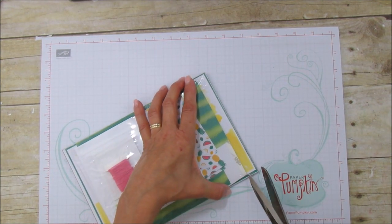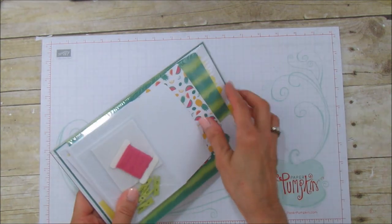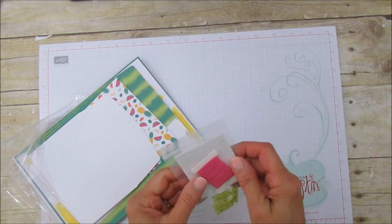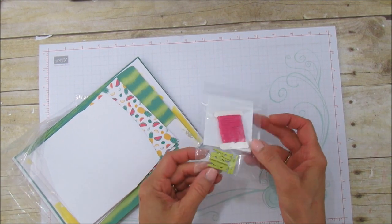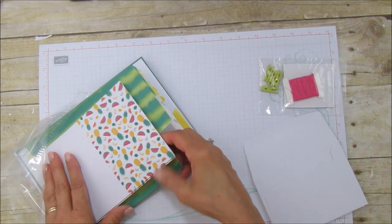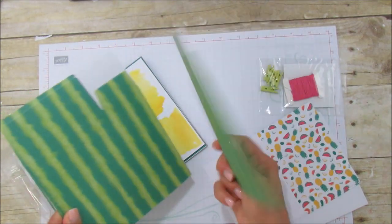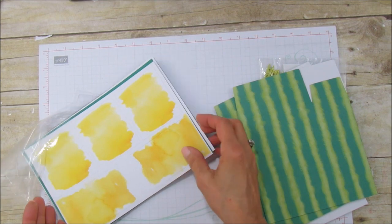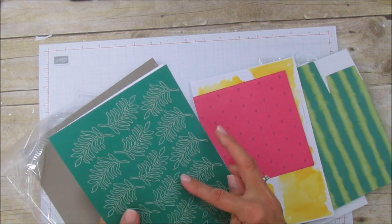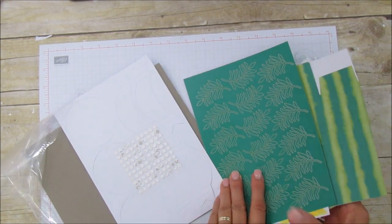The instructions are all included — everything to make these is included in this bag. We have some mini dimensionals, baker's twine, little clips in Lemon Lime Twist, our envelopes, our card bases — these look so much like a backyard party. We have four little bags, some banners that are watercolored, watermelon tissue paper, some little leaves, banners, circles, and our mini glue dots.